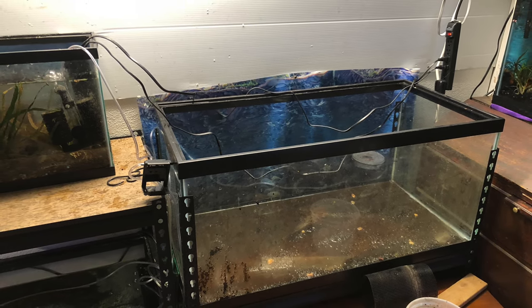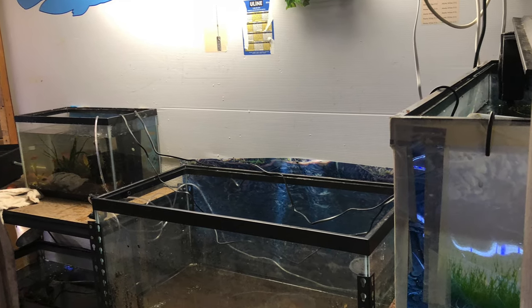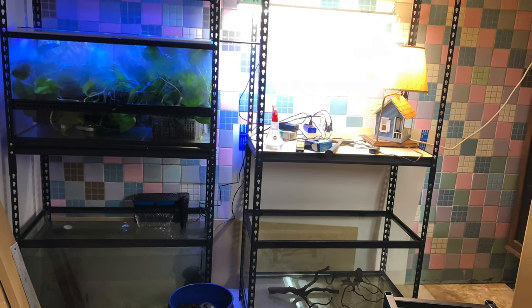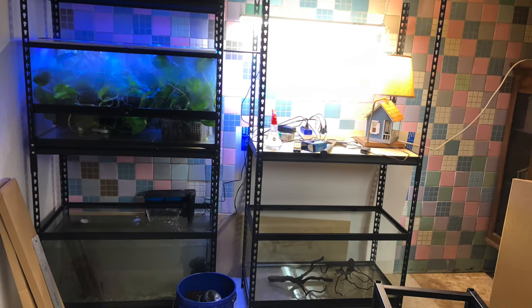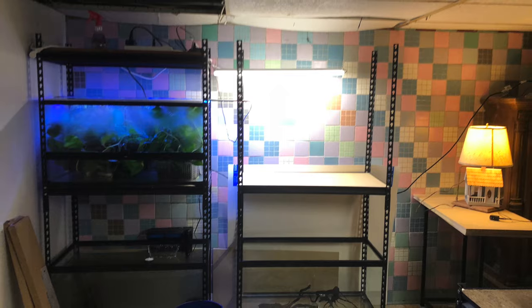I'm going to leave a link to Aquarium Co-op's how-to video because he puts together this Edsel heavy duty 36 by 18 rack, which houses a 40 breeder perfectly and it's very sturdy, very stable. It just doesn't allow for a lot of movement or swapping of tanks.